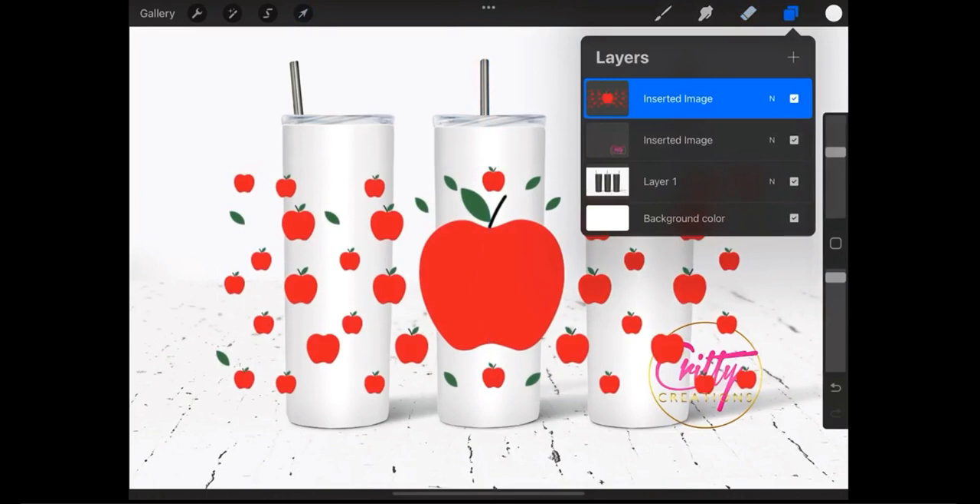She's already happy with the final result. Now what you need to do is move the layer with your design below the mock-up layer. First open the layers panel, and now you'll see how she drags and drops the layer with her design below the mock-up layer.